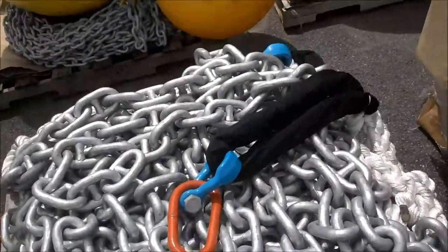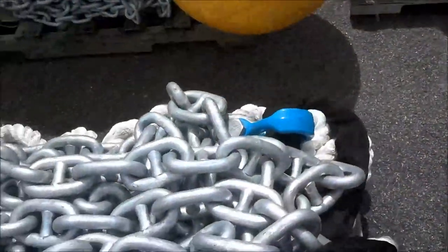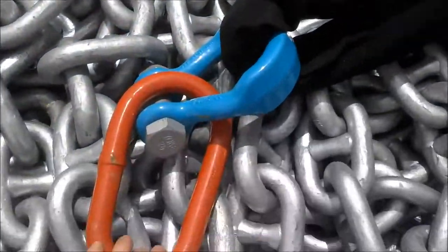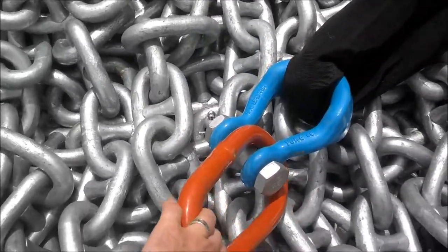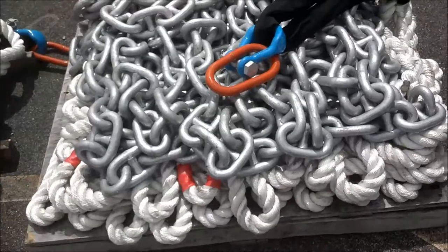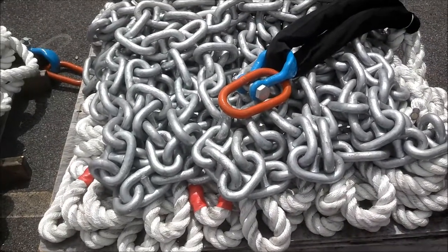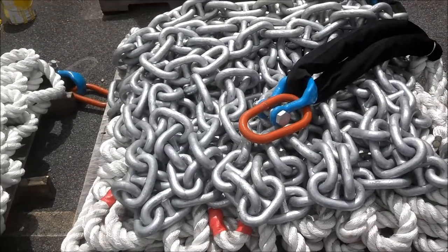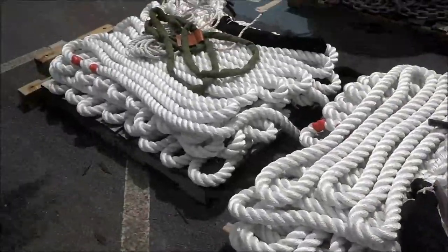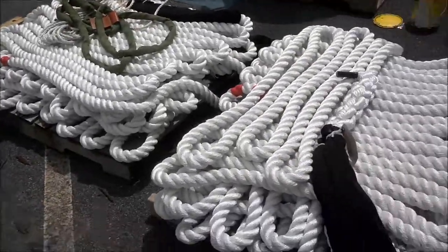And then the end of the nylon — you can see the chain and nylon are connected there. The other end is here; this is the pair link that'll connect to the other long length of nylon, and we'll do that underway. The other two are staged and ready to go for when the next two shots of one-inch chain show up.